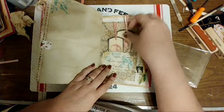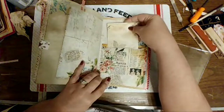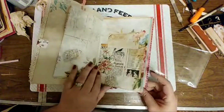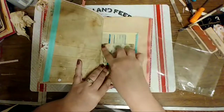I put ribbon on the top of these two tags and put them in that pocket. Just a journaling card, an envelope that I got from Artie Mae's as a free download, and I thought it would look good in our journal.